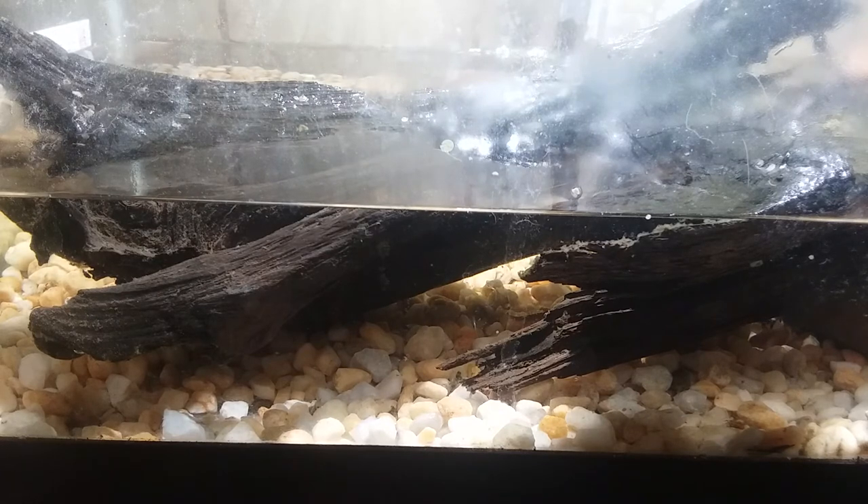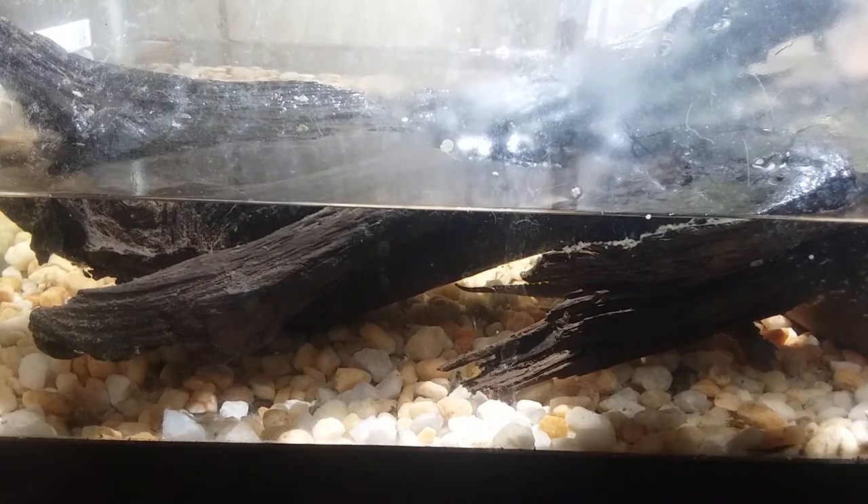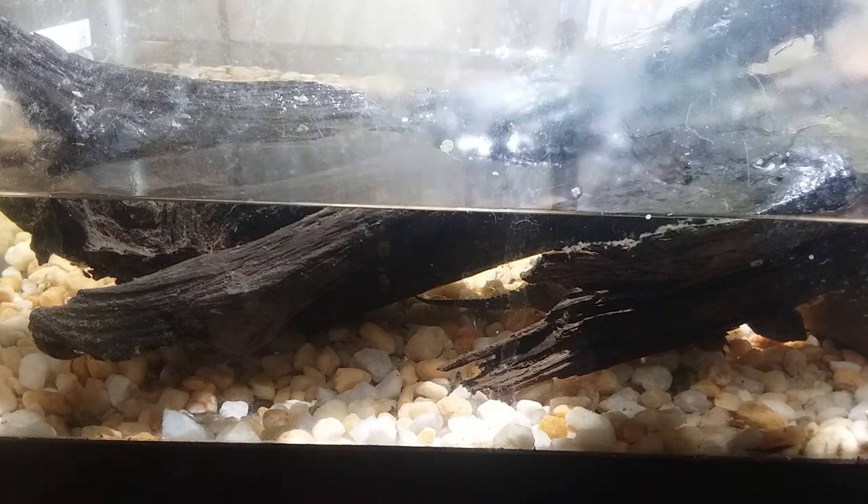If he ever does snap at me, I'm not going to get rid of him — it's just natural instinct — but the kids won't be playing with him anymore and I'll have to be extremely careful. Also, every now and then I add calcium to his food to help with his shell growth. When he was smaller I used floating aquatic turtle sticks, but now he doesn't even bother with them.